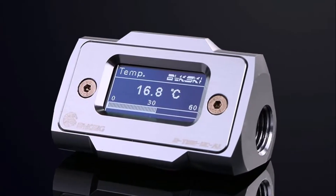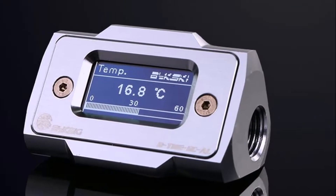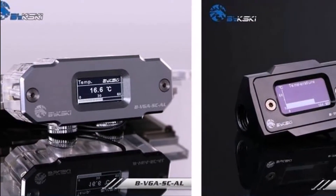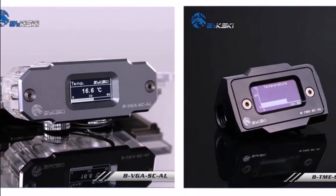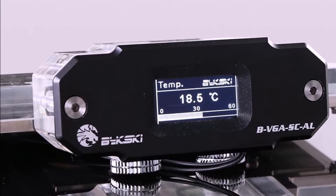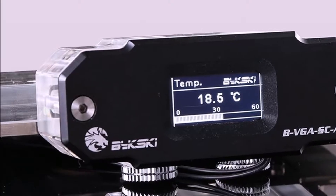The Bixkey BTM ESCL and BVGASCL sensors are made with high-grade aluminum machined to perfection. The aviation-grade aluminum used guarantees excellent quality as well as a stylish feel to the device. Both ends of the BTM ESCL and BVGASCL sensors have G1/4 threads so you can connect your own choice of fittings and easily integrate them into your build.